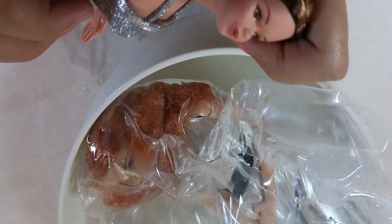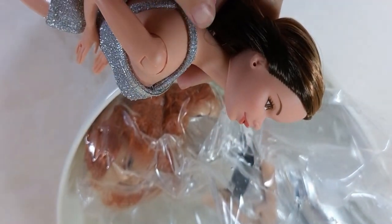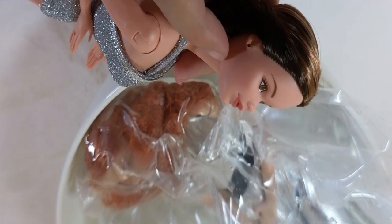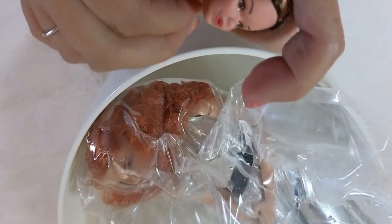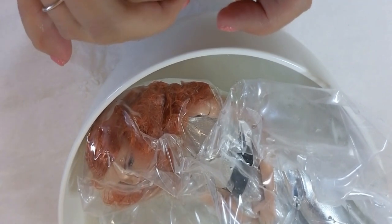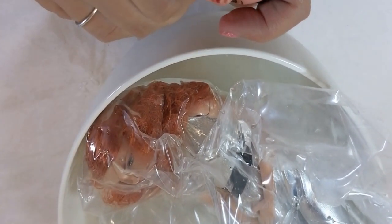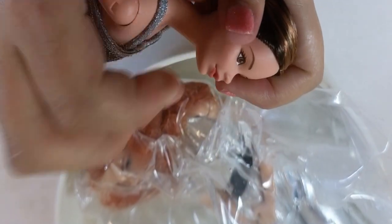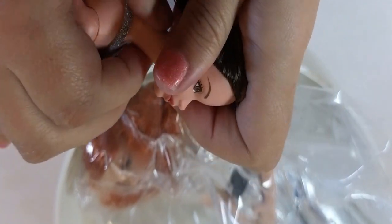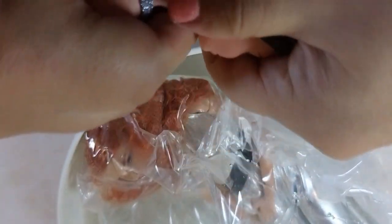Right along here there's a plastic seam line where the body connects. You want to make sure you're holding that — supporting that line. There's a disc inside, like a ball joint, in this neck. You want to make sure that's supported so it doesn't pop out. If you let this wobble it can chip the neckline. So I'm going to pull it straight out, just wiggle it.